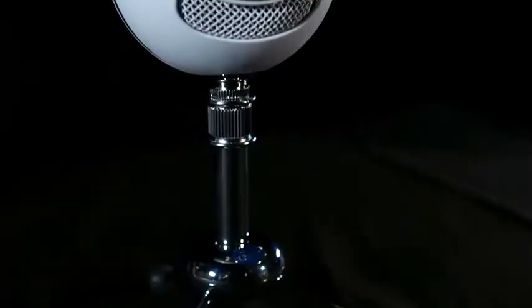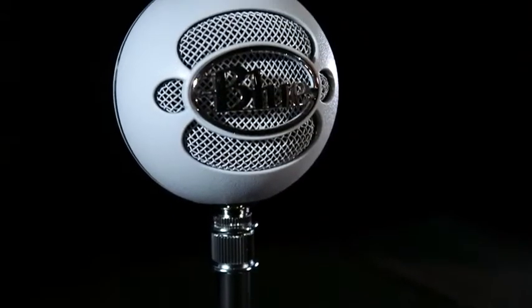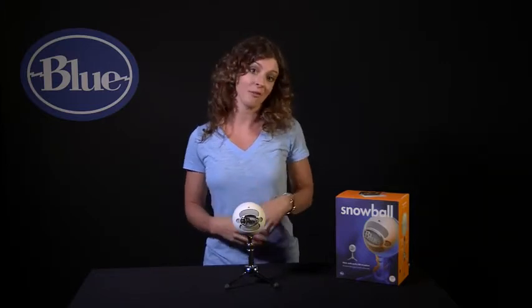Hi, this is Hillary from Blue, and let's check out Snowball. Snowball is a plug-and-play USB microphone that connects directly to the USB port on your laptop or desktop computer, and without having to download any other software, will work with your favorite recording program — whether you're recording a musical instrument, vocals, podcasts, dictation, or even Skype.